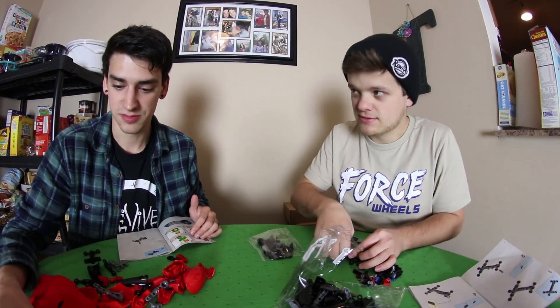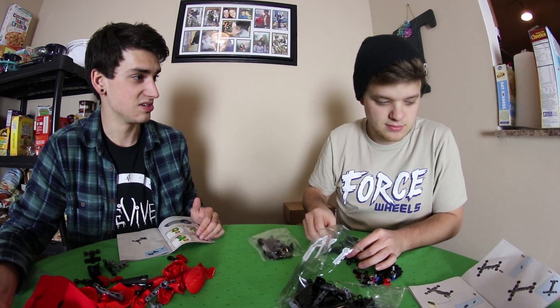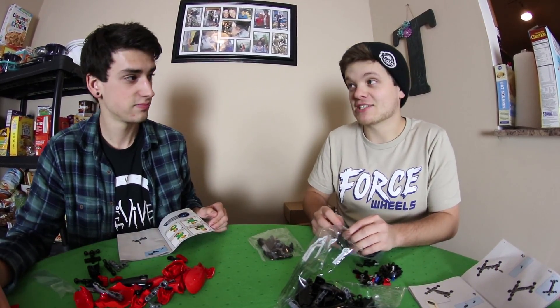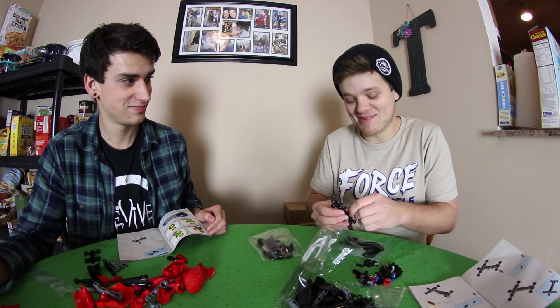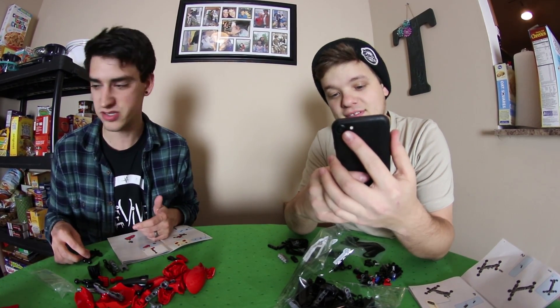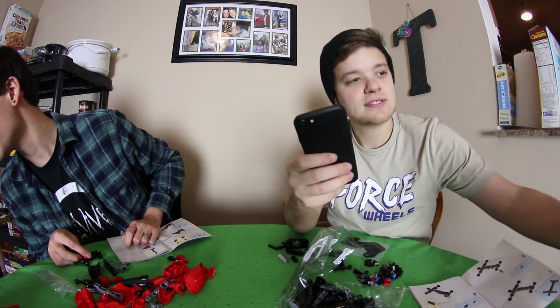All right, step one — I'm starting this. How many times do you think I'm going to say I lost a piece and then find it 20 minutes later? That happens no matter what Lego set it is. Although I have built something and I actually didn't have a piece. I'm actually gonna time how long this takes us because I know I'm going to do it faster than you. How many pieces is yours? A thousand. That's nine hundred and six.